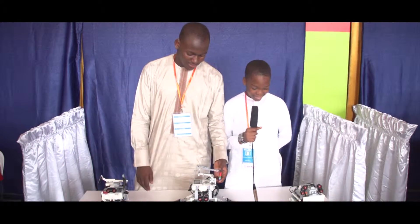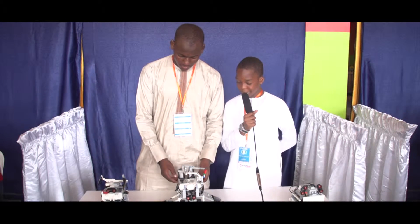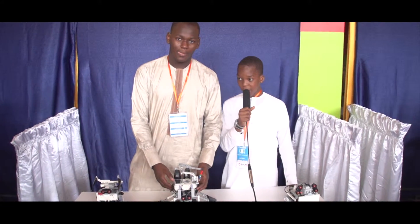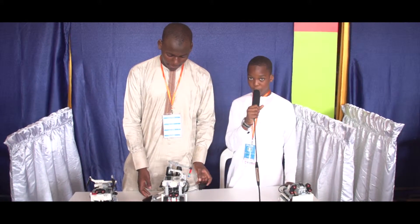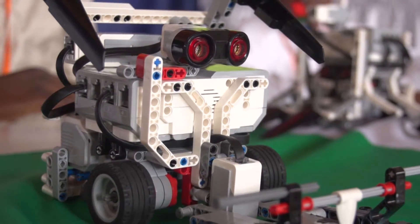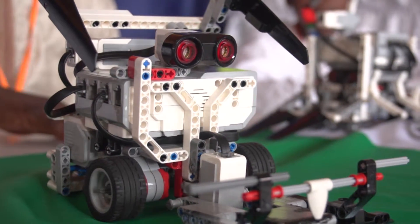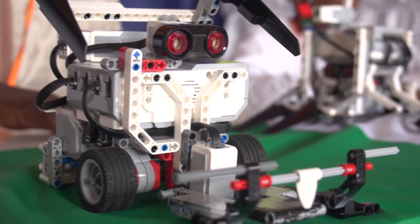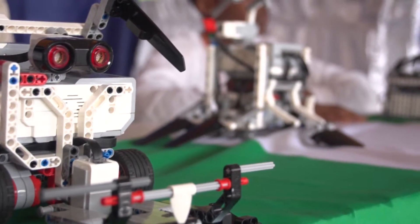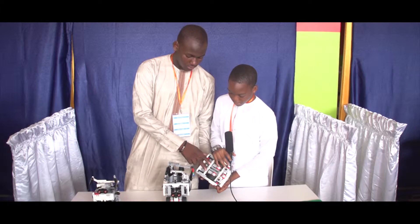Good morning, this is a robot that fights — a sumo robot — and it's meant to push other robots that are close to it. This is a nice robot. We made it from our own heads and it's very nice. It fights using these sensors — there are two sensors.